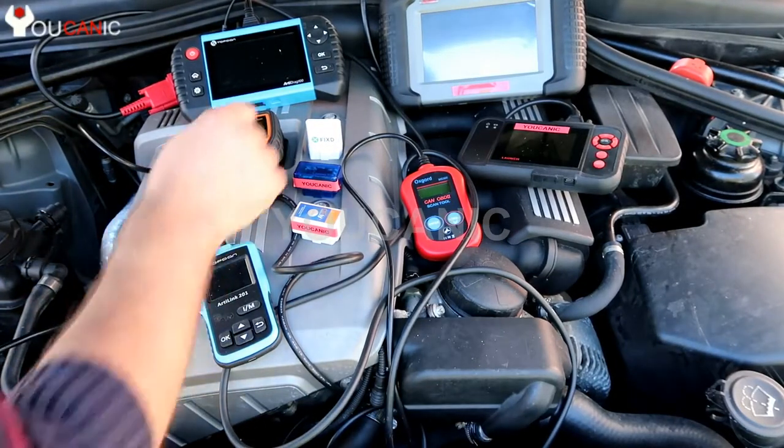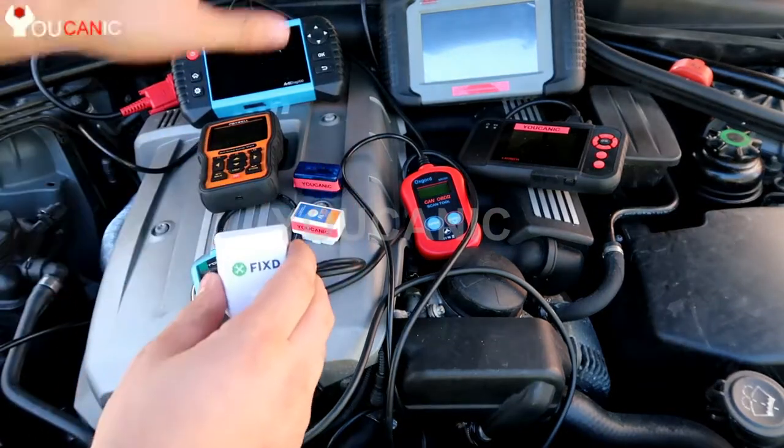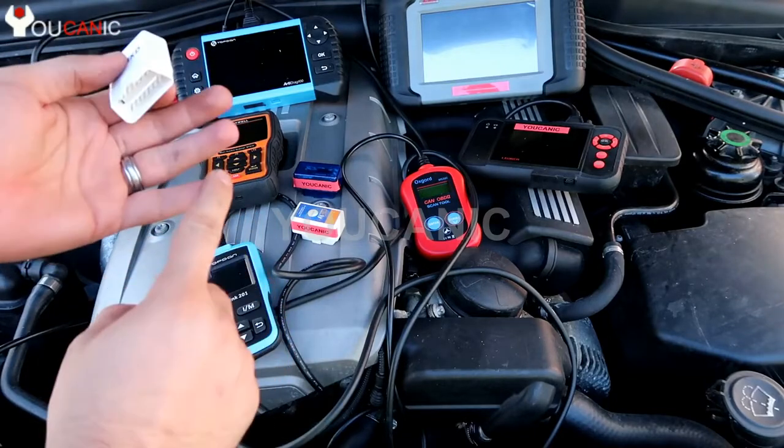Welcome to Ucanic. Today we're going to take a look at the Fixed Bluetooth adapter, with a quick summary of how to categorize these scanners. We break them into three categories: Level 1, Level 2, and Level 3.